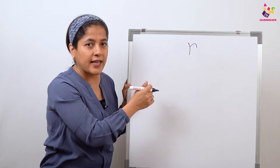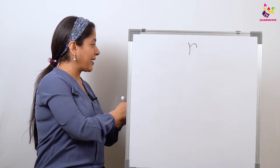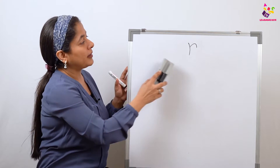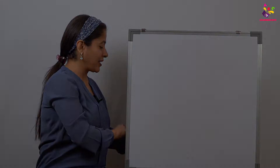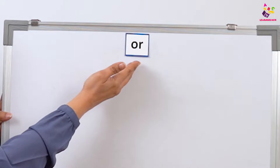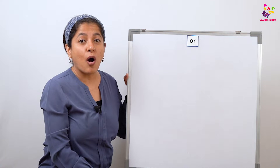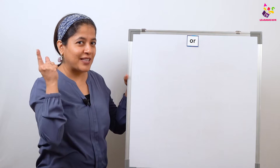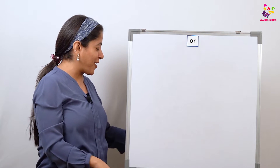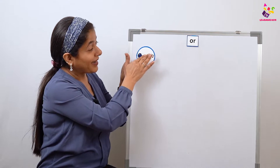Now let's see the digraph. When O and R come together, what's the sound here? We have O and R together — say 'or'. Come on, all of you, say it with me: 'or'. Say it again: 'or'. And you know what the action is going to be? What do I have here? What's this? It's a horn!